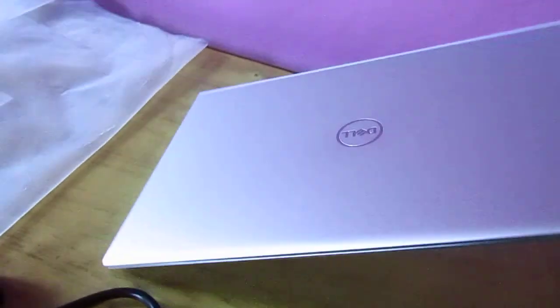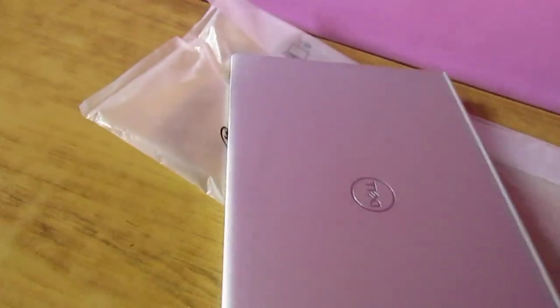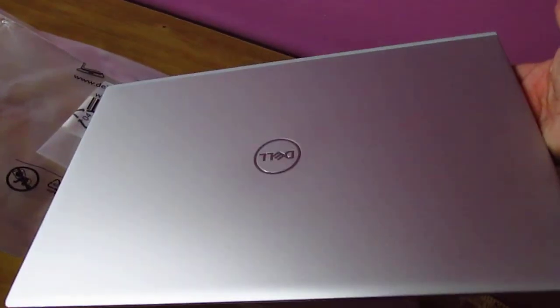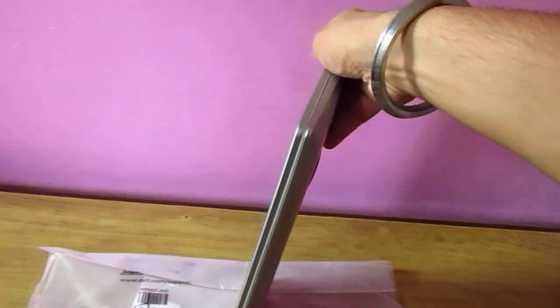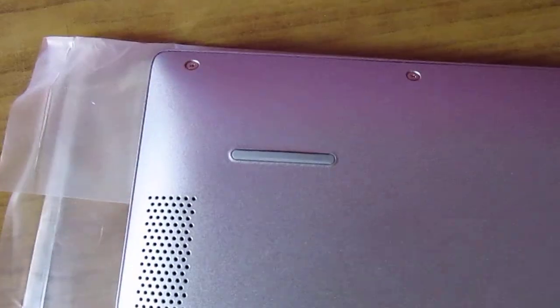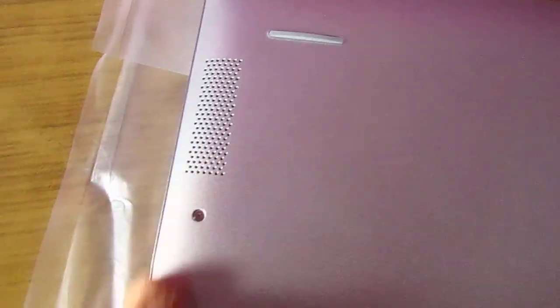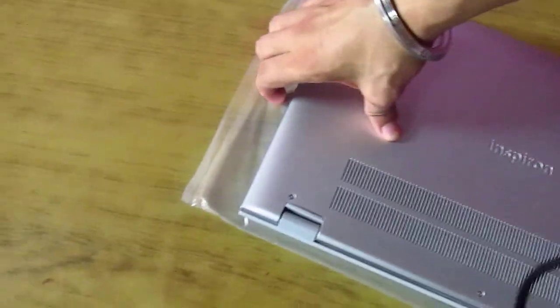This is how the laptop looks like. You can see the brand Dell, and 'Inspiron' is written over here. This is a speaker, this is a rubberized rest, and this is where the air goes in — I'll tell you where it goes out. There is also rubber for the rest, and the Inspiron branding at the end.